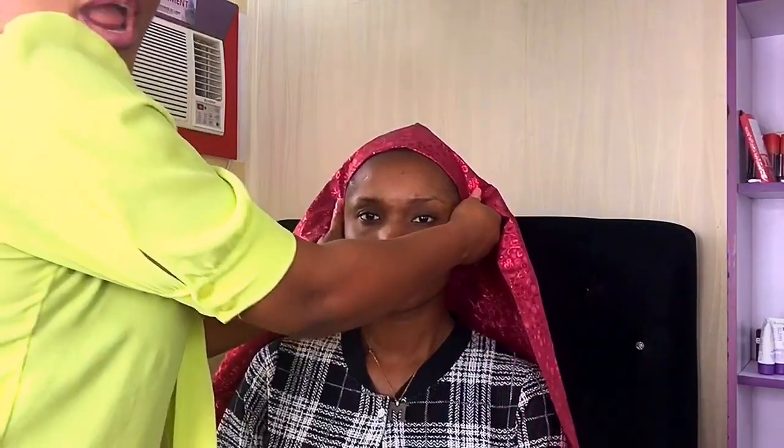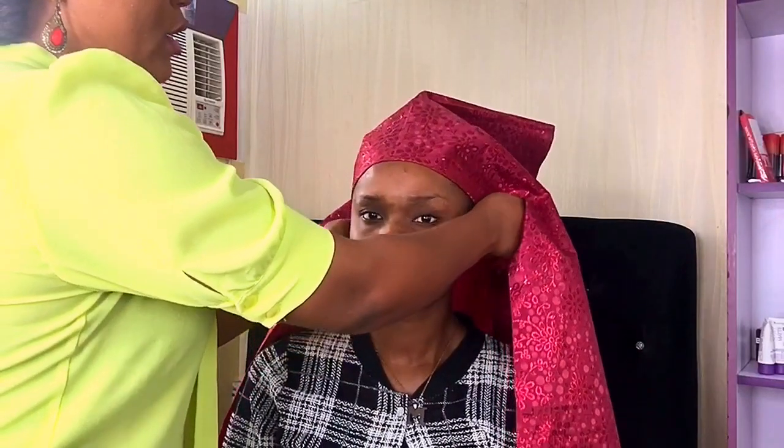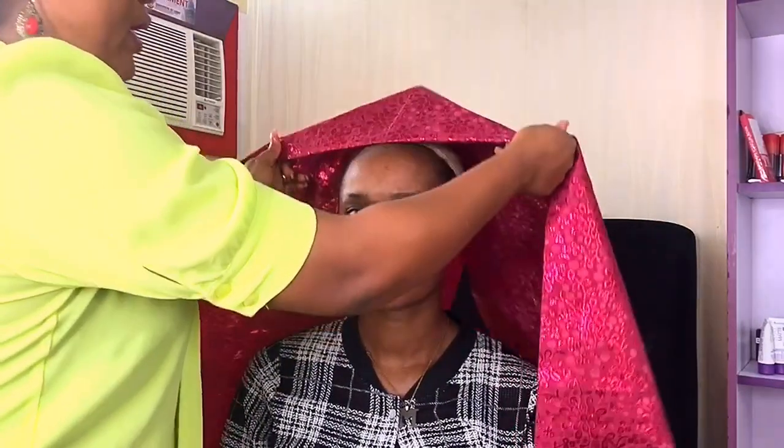I'll lay it similarly to how you apply face makeup — you don't want to start at one end and then push the product off getting to the other. So I prefer starting here at the center, and this has worked so well for me.